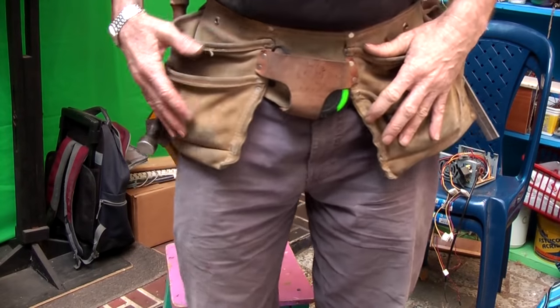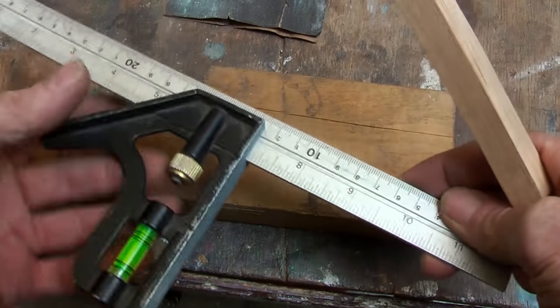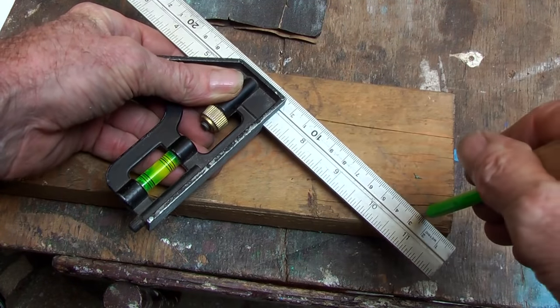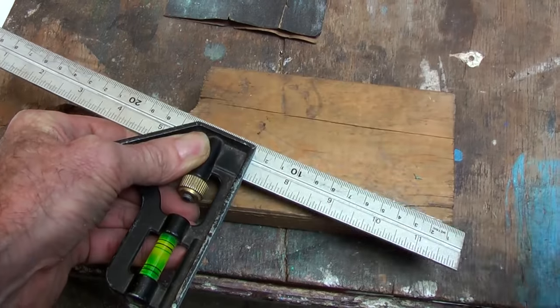Now every good carpenter in their belt should have a chisel, and of course you want it sharp. So let's sharpen it quickly. Take a block off-cut and you are going to find 26 degrees roughly — there is 90 degrees, 45, half of that is 22, and back a little bit and you are going to get about 26 degrees, somewhere around there.